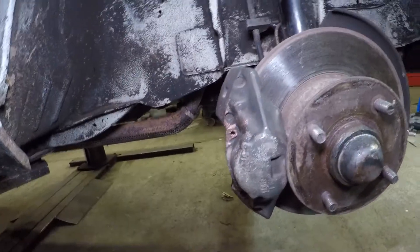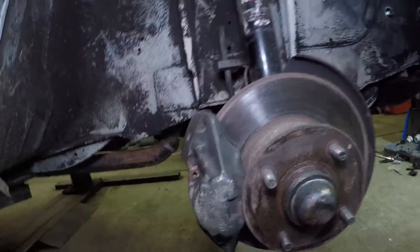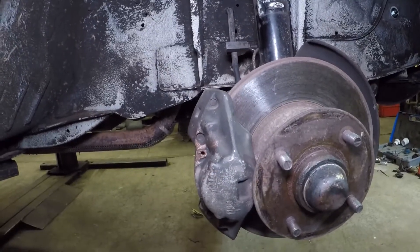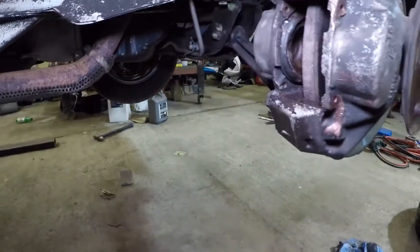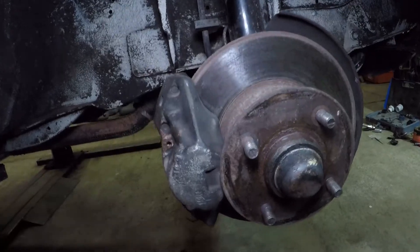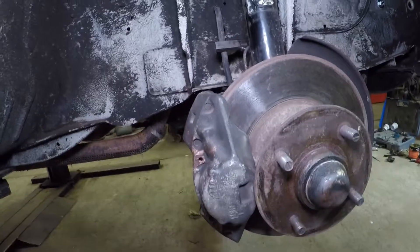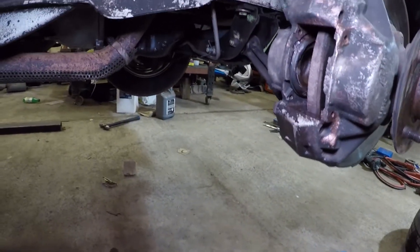It turns out these are M16 calipers, which is the main caliper fitted to Capris, some Escorts and stuff like that — really easy to find parts for. I've got another pair on the shelf and the owner has dropped off another pair as well. So rather than piss around rebuilding these for now, we're just going to fit another pair of working calipers and go from there. We'll probably rebuild these in the future and have a spare set kicking around. It's annoying but these things happen — we'll just crack on and get it sorted.